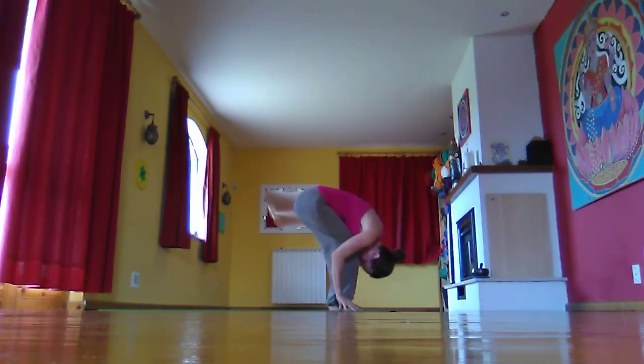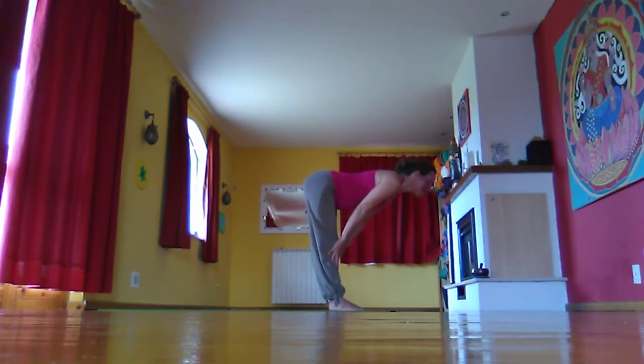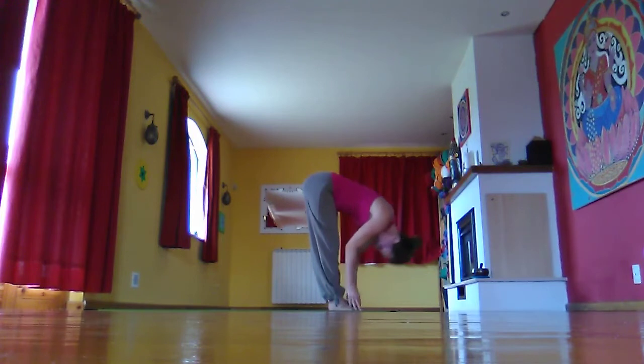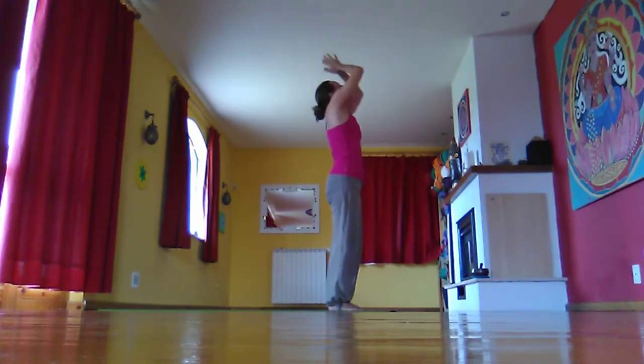Exhale, fold into a ball. Inhale, halfway lift, leg straight, spine straight. Exhale, fold. Then inhale, taking the arms wide, coming all the way back to standing. Exhale, hands to third eye to heart centre.